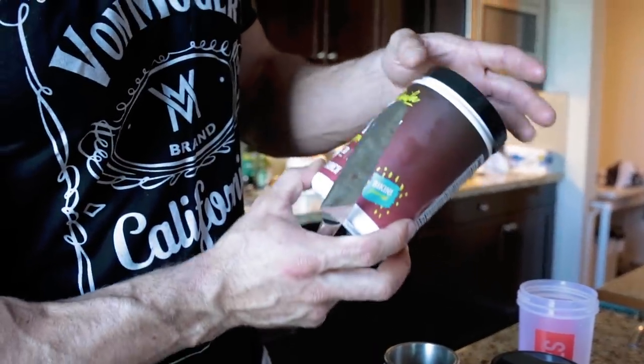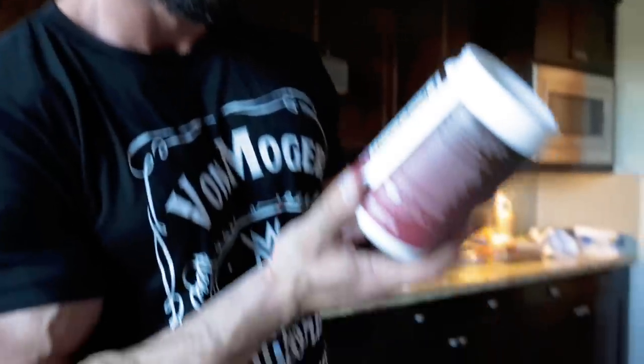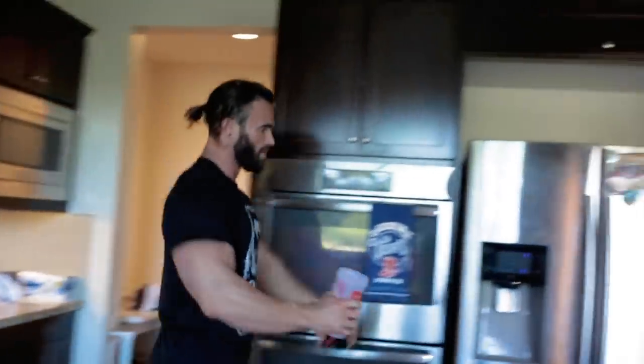Now I'm ready for a workout. First of all I'm going to do the Sheila pre-workout — no creatine, but I've been taking creatine separately today already. There's low beta-alanine — it's like half of the Koala Freak, so less tingles. During the workout I'll be sipping on Stallion Nation BCAAs, the honey dew flavor. I need to restock on that ASAP. Fill up with water and I'll see you outside in the garage.